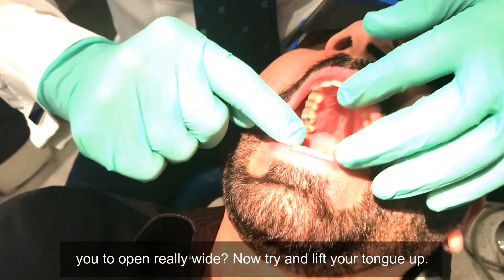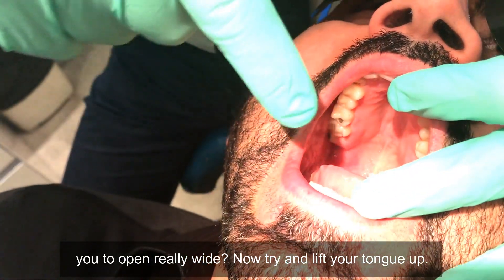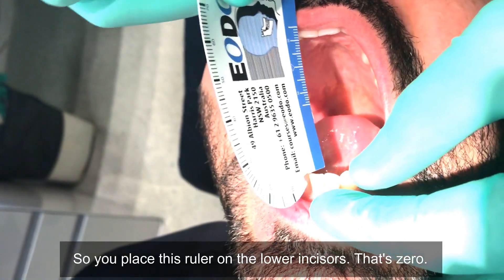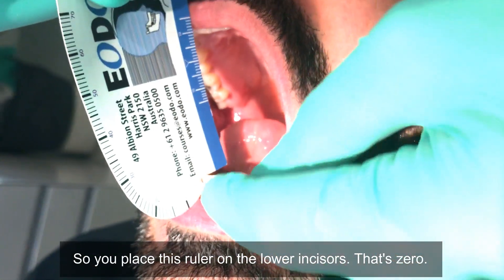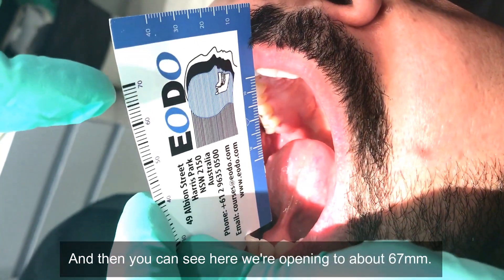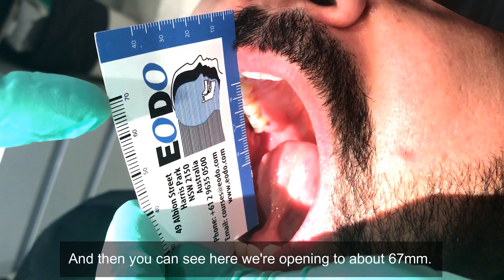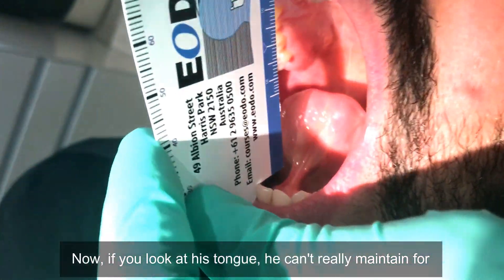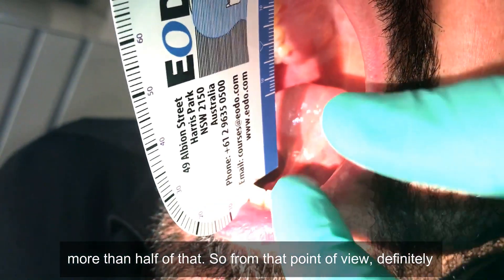Can you open really wide? Now try and lift your tongue up. You can see that this young man is quite tongue-tied. You place the ruler on the lower incisors — that's zero — and then you ask the patient to open as wide as they can. Here we're opening to about 67 millimeters, and if you look at his tongue, he can't really maintain it for more than half of that. From that point of view, he is definitely tongue tied.